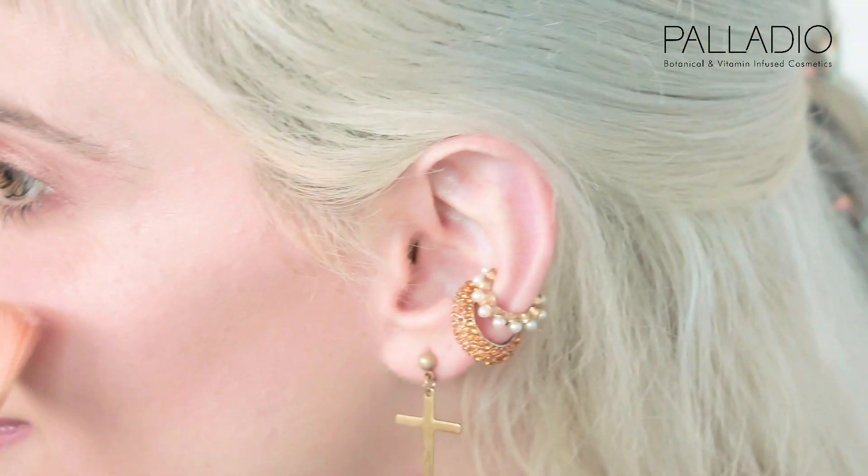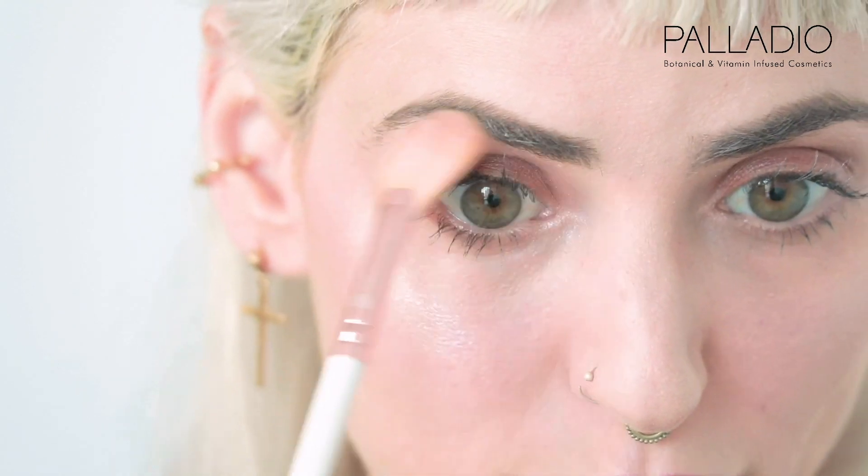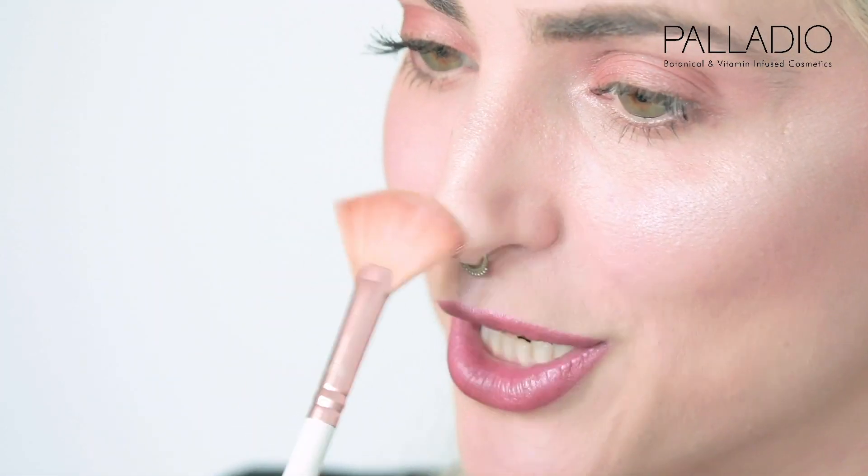You want to apply it on your cheekbones to make them pop for that sun kiss look. I also want to bring it up under my eyebrows, and on the bridge of my nose and the tip of my nose.